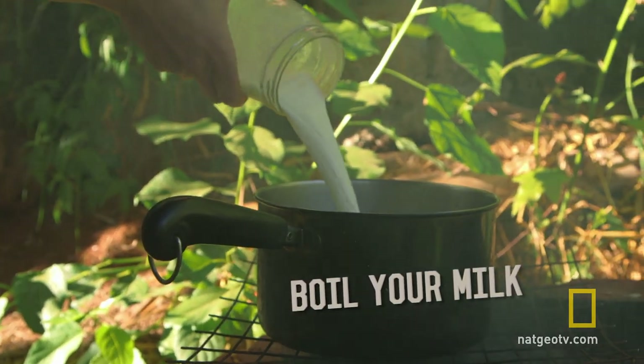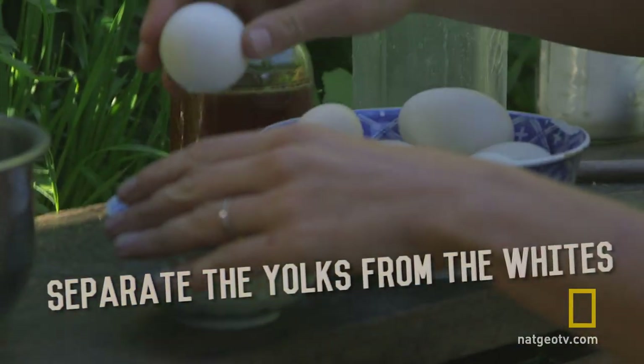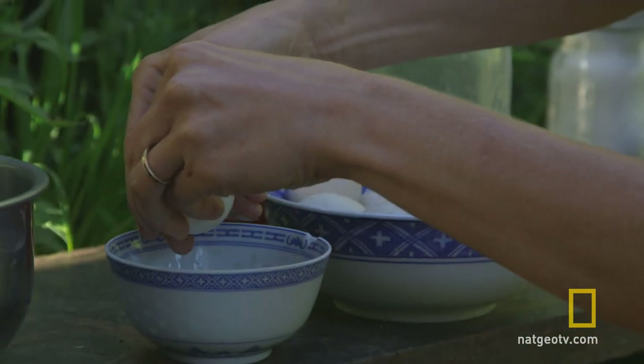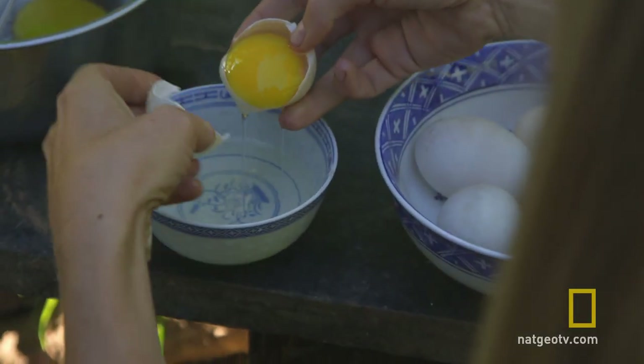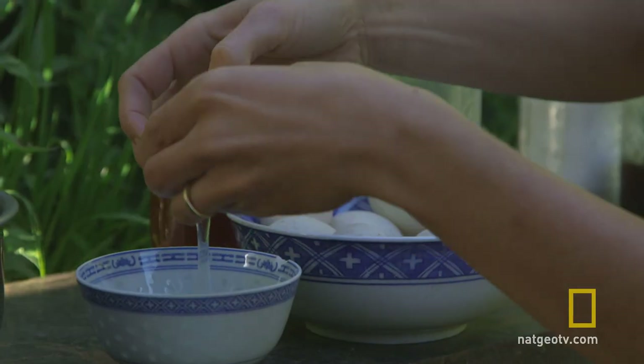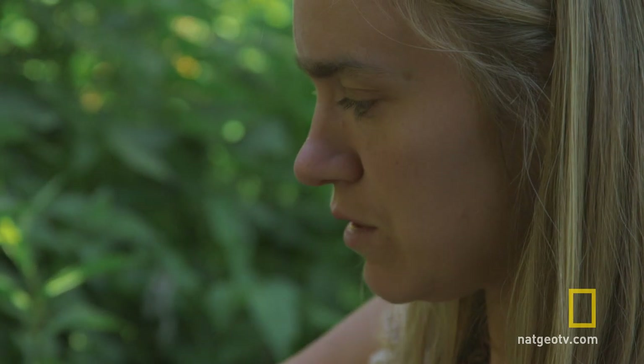So while the milk's heating up, I'm going to separate these eggs from the whites. This is a simple way to do it — pour it back and forth until the white is completely separated from the yolk.